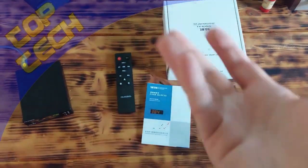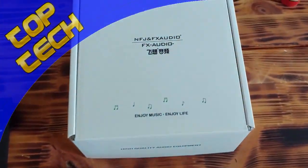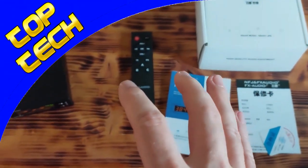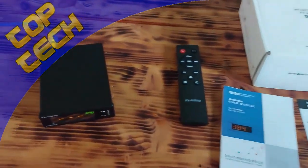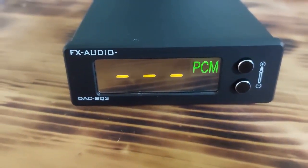Hey people, new video and new device, this time from Chinese company FX Audio. In this video I'm going to show you what you will get and how it works — that's the SQ3. So, let's start.